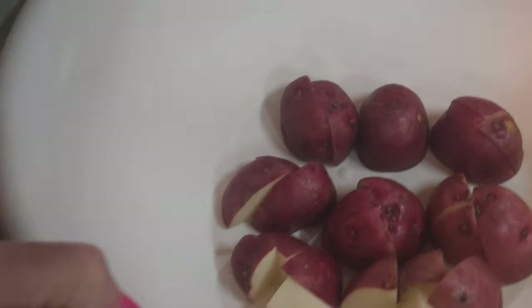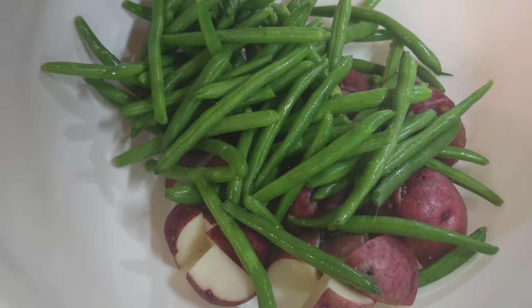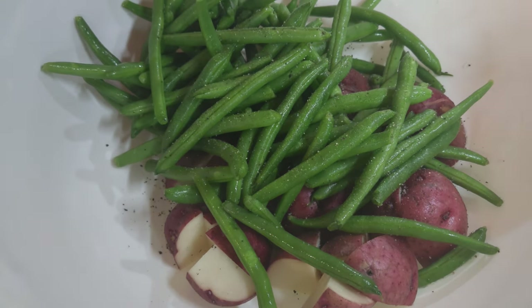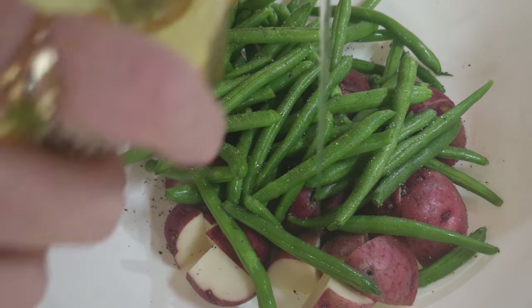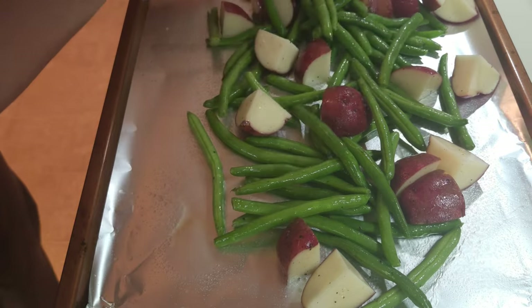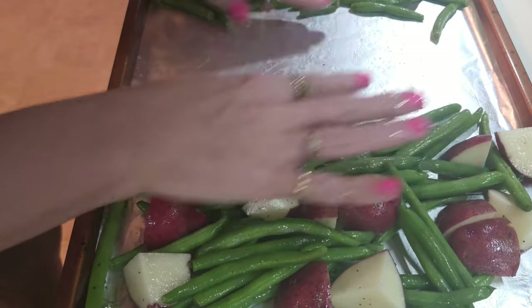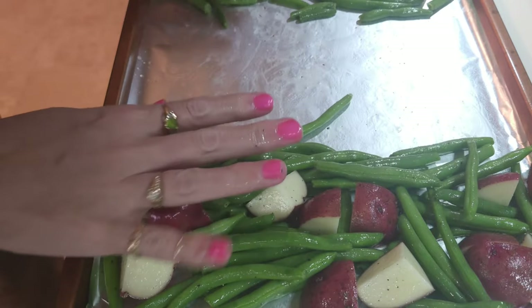I already have my sheet pan lined with aluminum foil and sprayed so nothing will stick. In a large bowl I'm going to put the potatoes and the green beans, grind some salt and pepper on them, and add about two tablespoons of olive oil. I'll mix this all together so the olive oil and seasoning get well distributed, then spread them out on the sheet pan — leaving a space in the middle for the meatloaves on the edges.